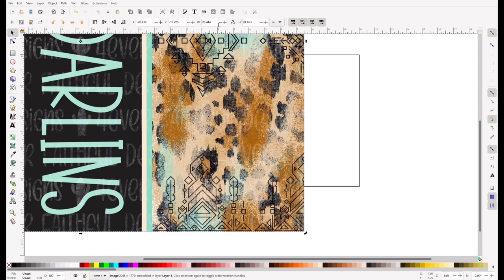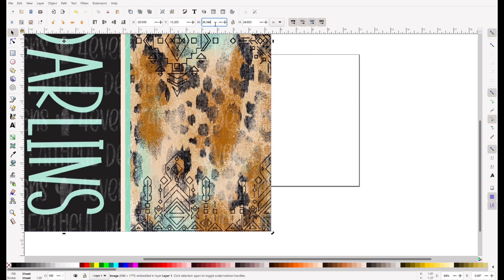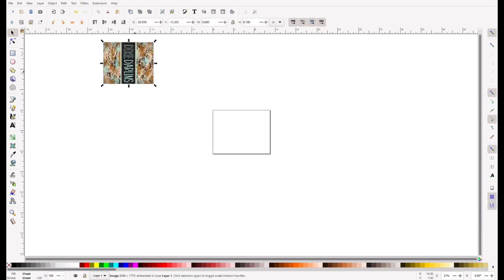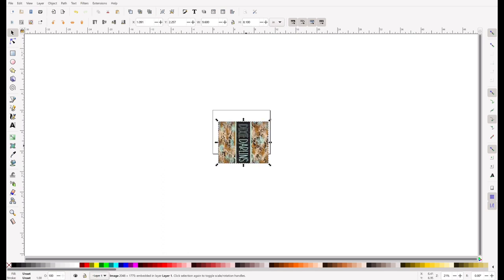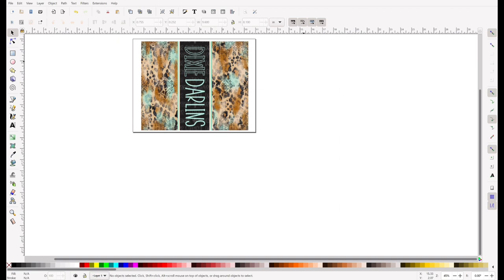Go to File and Import, then find your file wherever it is. I'm going to resize it right here before I move it around on my page — using these little W and height boxes. The little lock icon in the center: I've already unlocked mine, but if you haven't, just tap on that to unlock it so you can adjust the height and width individually. Then I'll click on the image, drag it down, and put it right in the center of my 8.5 by 11 template. You can see it fits right in the paper.